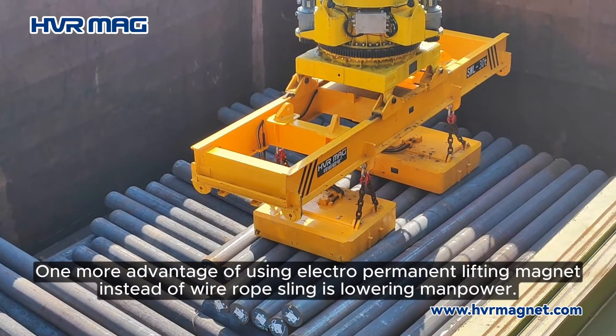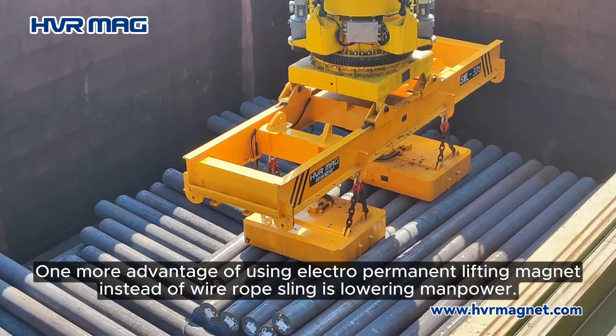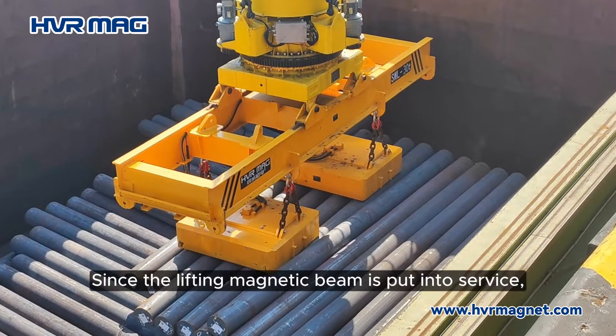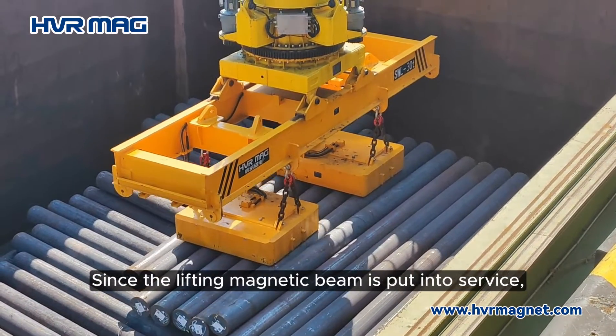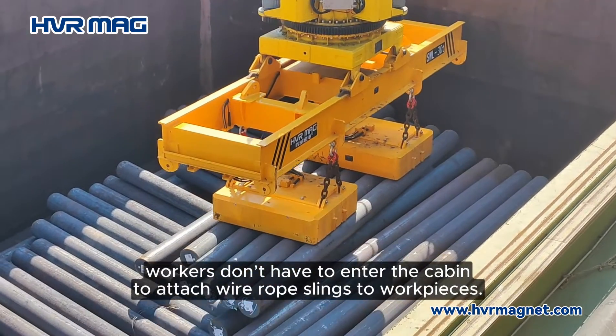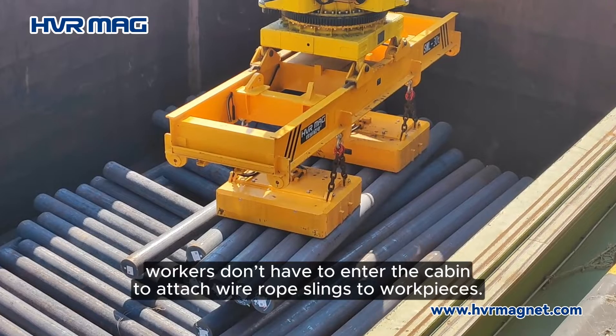One more advantage of using an electropermanent lifting magnet instead of wire rope slings is lowering manpower. Since the lifting magnetic beam has been put into service, workers don't have to enter the cabin to attach wire rope slings to workpieces.